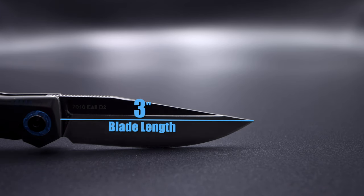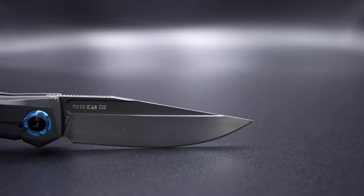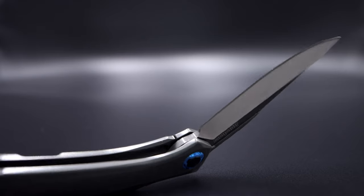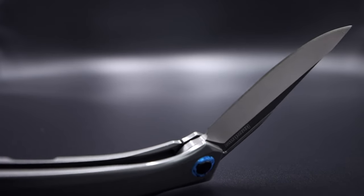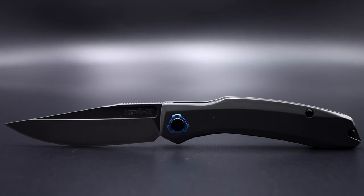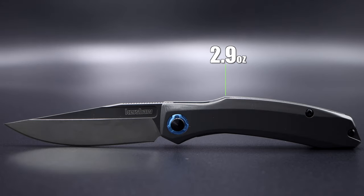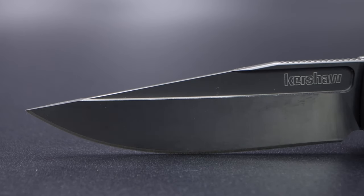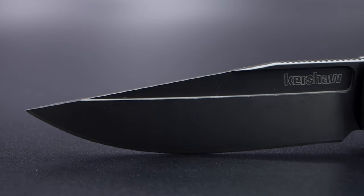The blade on the Highball is 3 inches in length and comprised from D2 steel. The two-tone blade has a satin finish flat grind, PVD coated flats and spine with a thumb groove for deployment. At just under 1/8 of an inch in thickness, the Highball comes razor sharp out of the box. The overall length comes in at 6 and 3/4 inches and weighs in at 2.9 ounces — impressive considering the big brother is 5.5 ounces. The thumb groove is identical to the Norad but just reduced in size, and while it still has sharp edges, the angles differ, resulting in a much less aggressive feel in use.